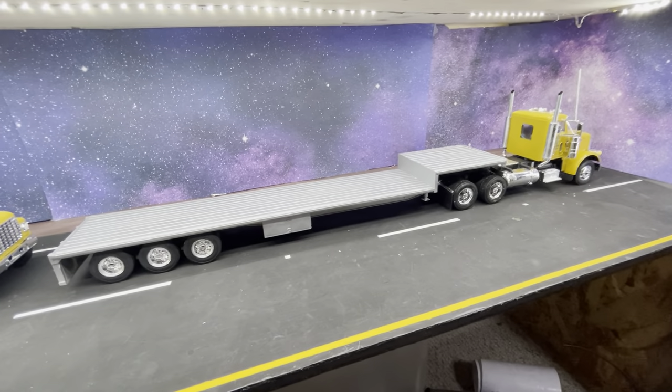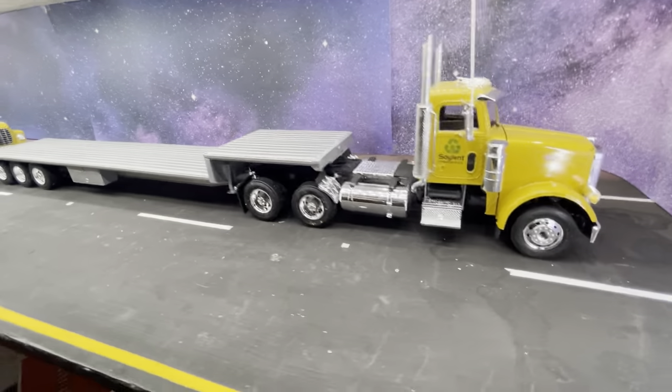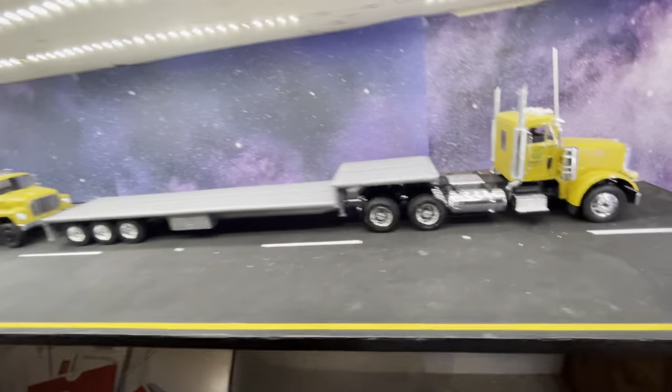So there you go — the Mobius drop deck. That's a very simple modification.